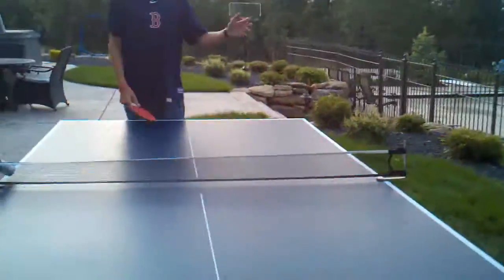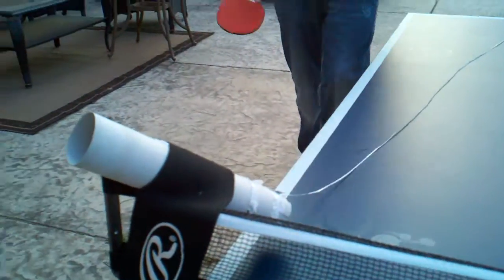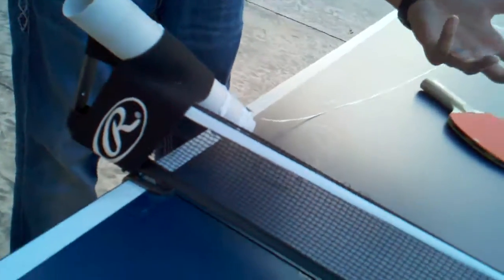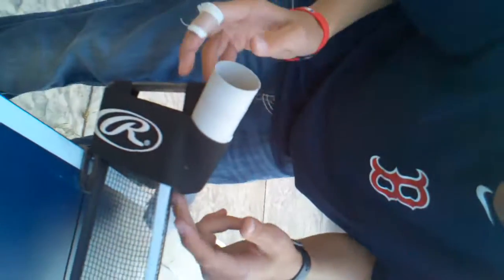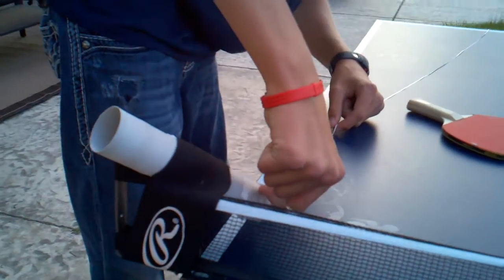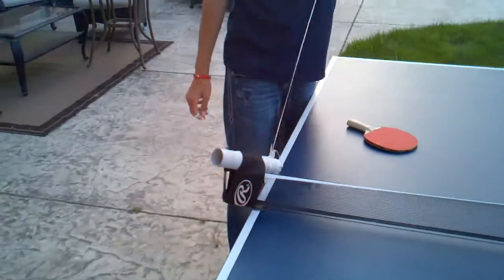Alright Kyle, come zoom in on this again. So all you need is dental floss, two paper rolls, like a couple ping pong balls. I use tape to tape it and then this little strap. And then you just need to make little edges in the paper, and then kind of aim it up, and then just pull down.